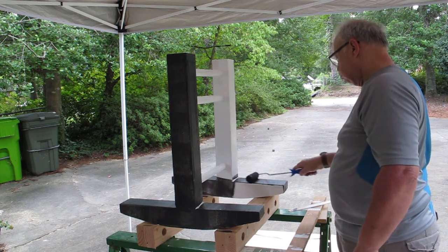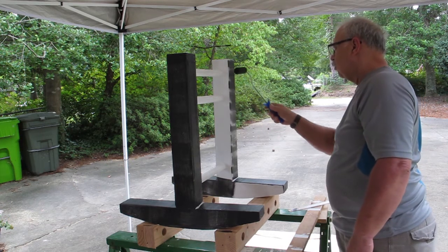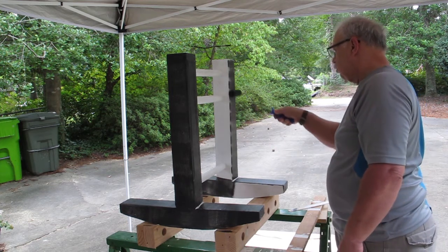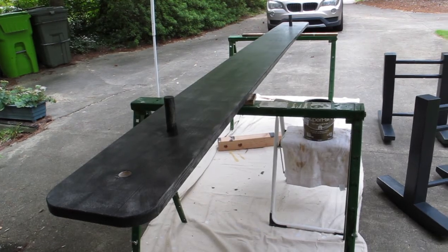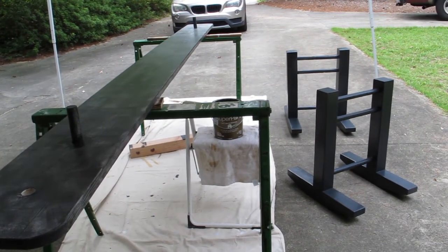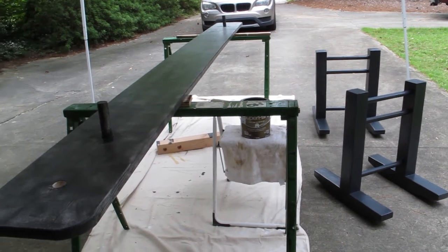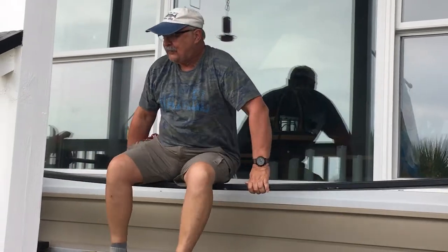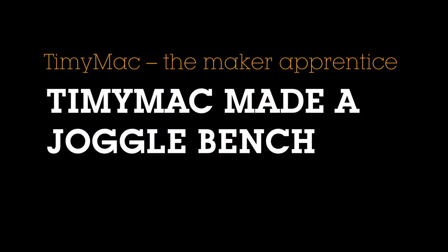Now we're going into the final paint — three coats of Charleston green. If you're not familiar with Charleston green, it's almost black. It's one of the historic colors used in the low country of South Carolina, primarily on shutters and outdoor furniture. That's one coat on the seat; the two bases have three coats of primer and three coats of finish. And here it is, in its location down on the coast of South Carolina — it's a joggle bench. Thanks for watching, see you on the next one.